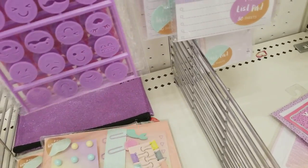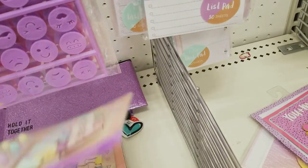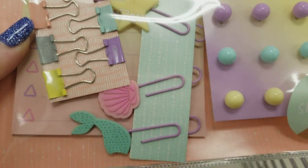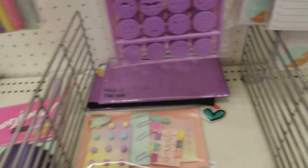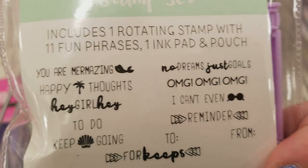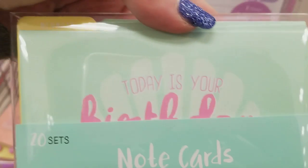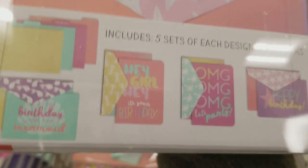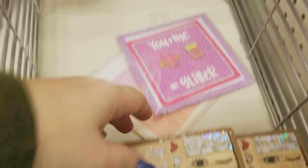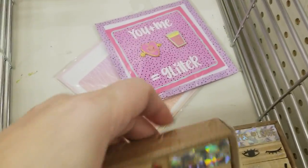Here we've got some cute little journaling products — this is to put your pens in. The pouch here is $3 and then we have these which are $3. We have stamps — really cute for $3. There's just one type of that and then we've got some note cards. These are $3. And I think these stamps are still from Valentine's Day — these were $3 a set, not sure if they're 90% off.